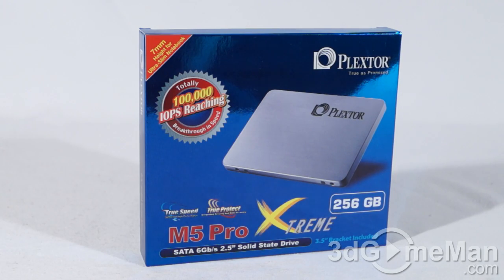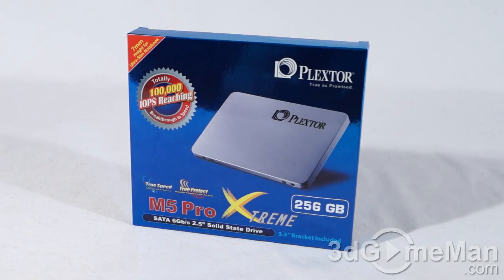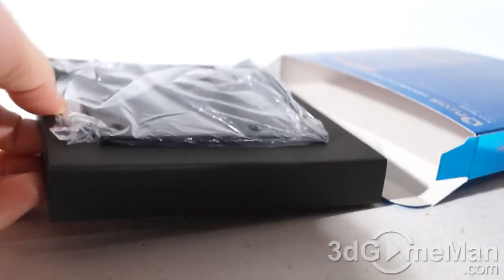Today I'm looking at the Plextor M5 Pro Extreme 256 gigabyte solid-state drive. It's a great looking, informative box — it has a picture of the product on the front as well as features and specifications. Now let me open it up and see what's inside.